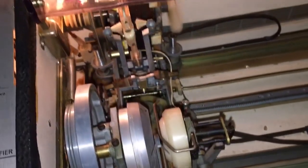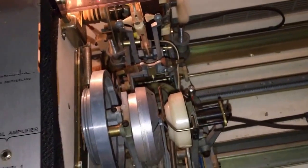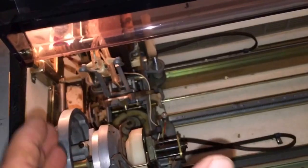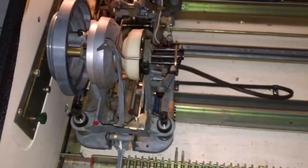I want to remove the whole mechanism from the unit to service it, but I can't get it over so I have room over here. I think there are some things you've got to do first, so I'm going to send this video to a few guys on YouTube.